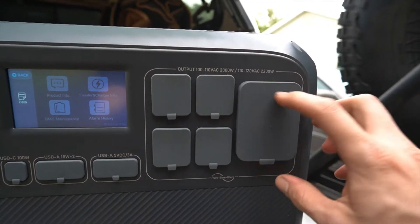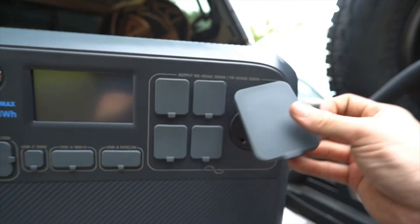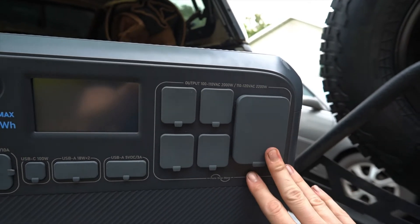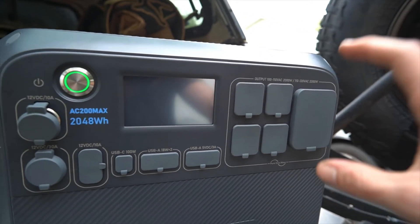There's also an outlet capable of 2200 watts — more standard in the RV industry. If you have a medium-sized camper, you may be able to plug straight into this and power everything throughout the camper, depending on how your electrical system is set up.